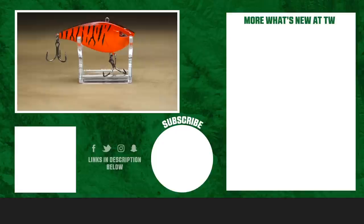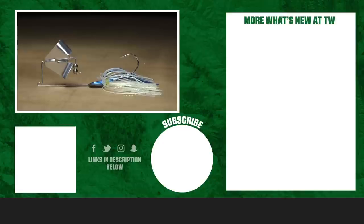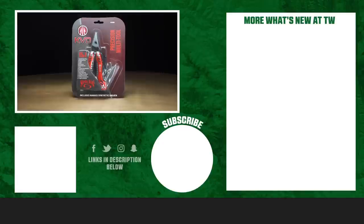That wraps it up for us today. Thanks for tuning in to this week's episode of What's New at Tackle Warehouse. For more information or to purchase the products seen here today, make sure to click the shop link in the description below. If you enjoyed this week's video, hit the like button and subscribe to our channel. Let us know in the comments which one of these products you're most pumped about.